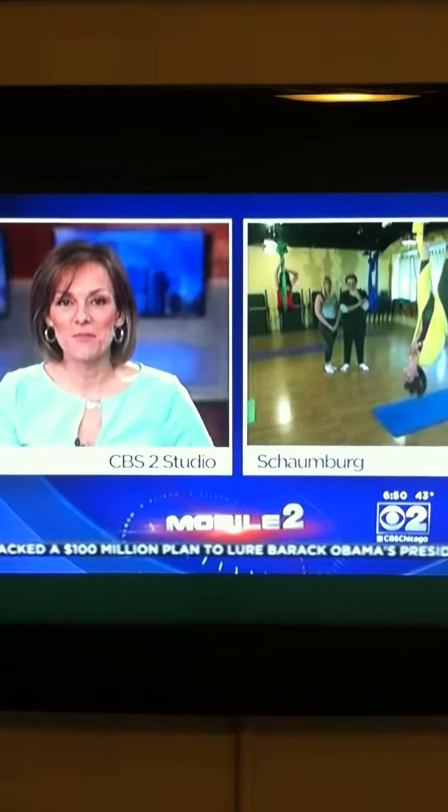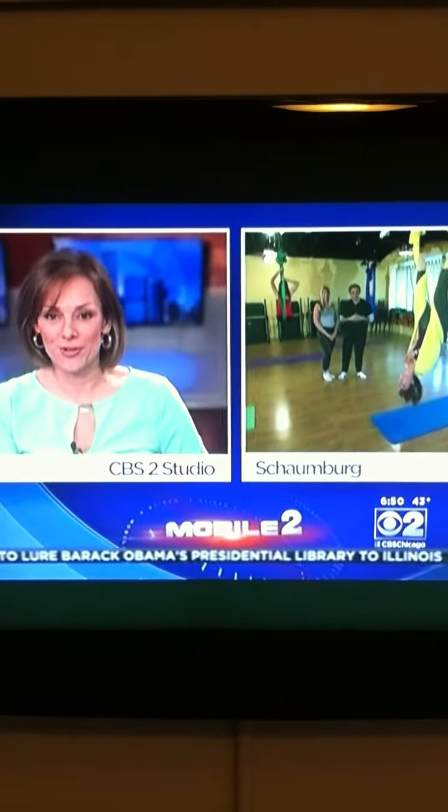He's not very flexible on the ground, but maybe in the air he'll have a little more luck. CBS2's Vince Gerasoli, live in Schaumburg, giving anti-gravity yoga a try.